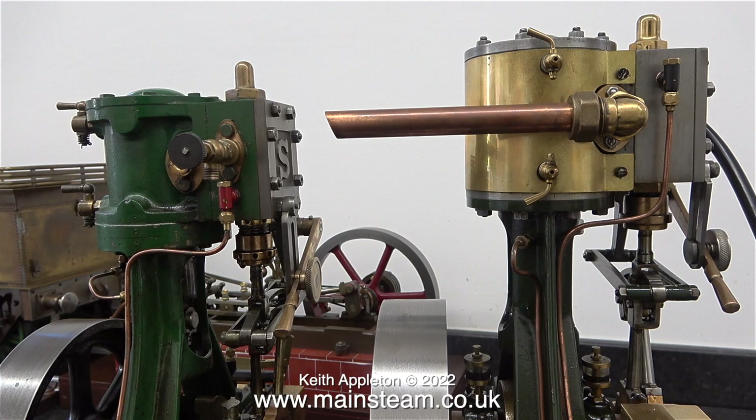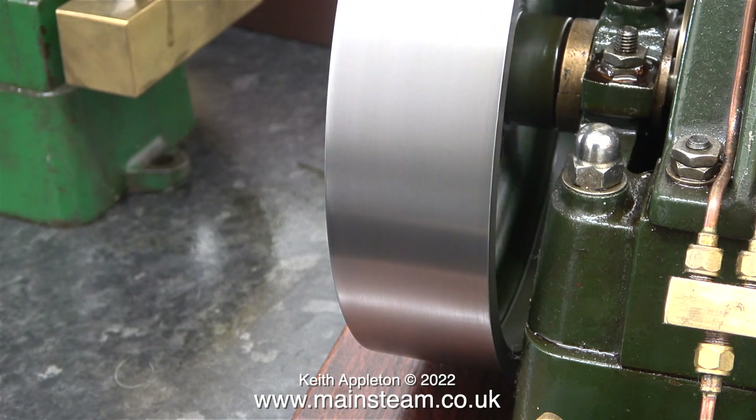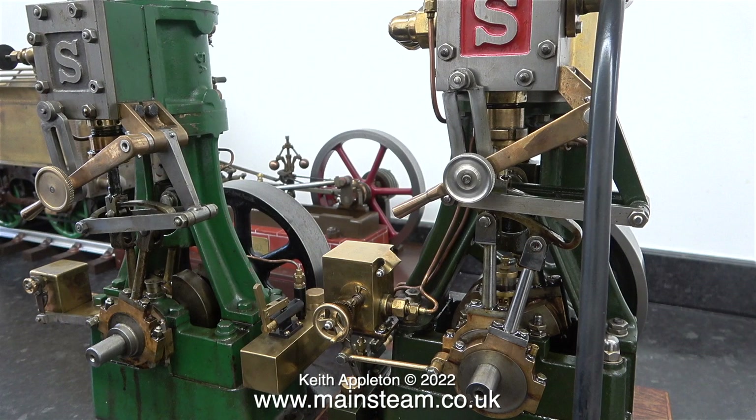Mainly in this episode I'm having a good look at the engine that I built. I didn't build all of it, I just made the important parts. Here you can see some side movement on the flywheel. This was caused when I fitted the key, which is moving the flywheel slightly out of alignment. Plus there is some side to side movement on the crankshaft itself.